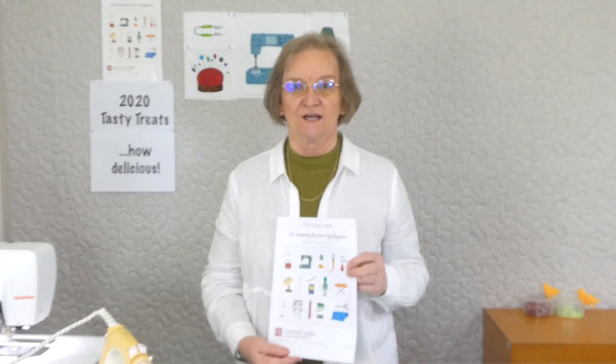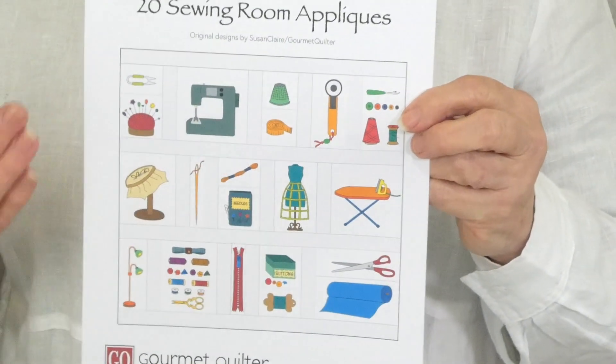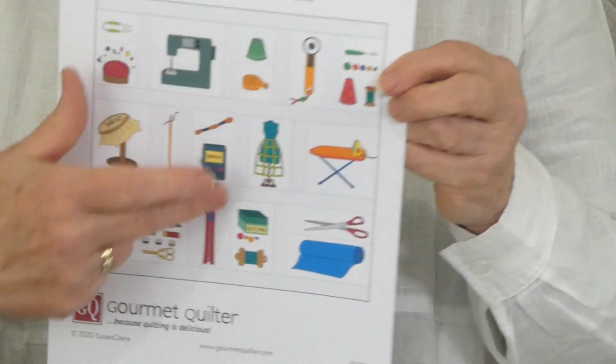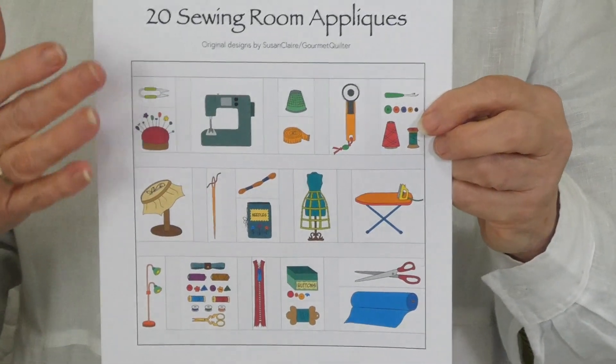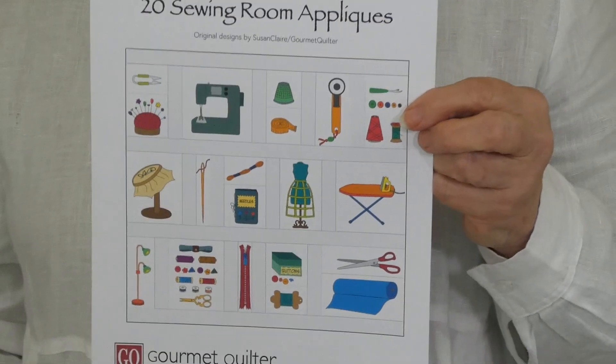Hi, welcome to 2020 Tasty Treats with Gourmet Quilter. I'm Susan Clare, Gourmet Quilter, and we're having a whole lot of fun this time. We're doing 20 different appliques of things you might see in a sewing room, so we're having a whole sort of assortment of bits and pieces. We've got snips and sewing machines and pins and irons and all sorts of things we use in our sewing room.